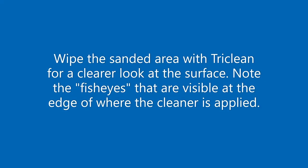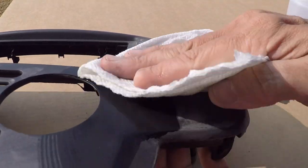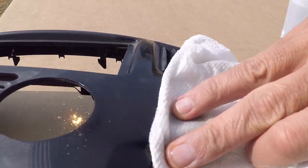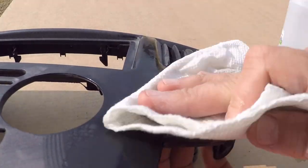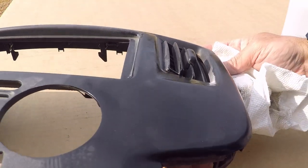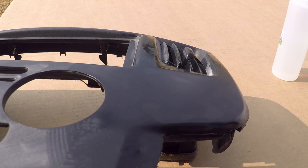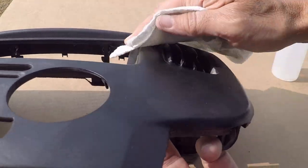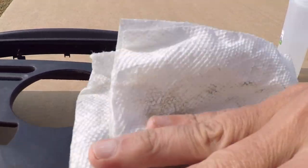We're about to wipe the surface to remove the sanding dust so we can get a better look at where we stand, but notice at the edge of where we wipe with the TriClean how a contamination on the surface is rejecting the TriClean — this is what is referred to as fish eyes. Notice how those fish eyes disappear as we do a second pass with the TriClean.